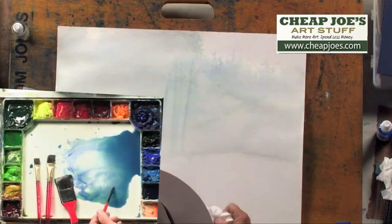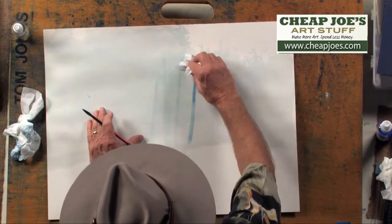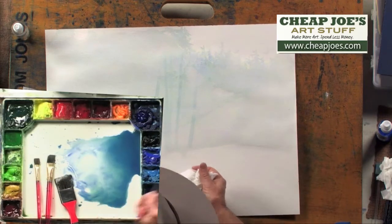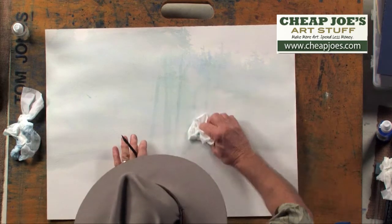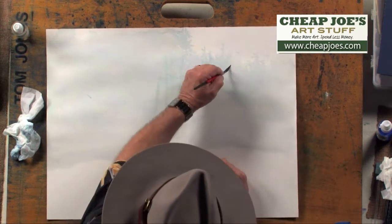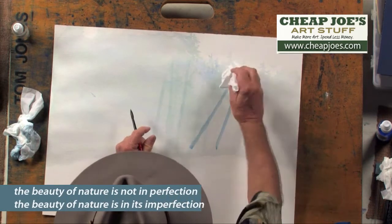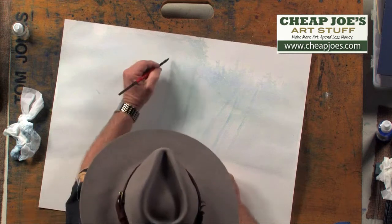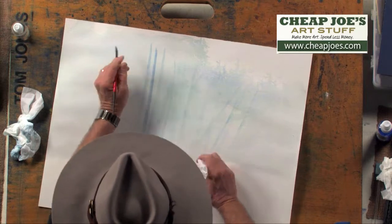Have a tissue in hand and start putting in some of these trees. Now notice if the tree area gets a little too dark, all you have to do is come in and just lighten it with the tissue. Tissues are more absorbent than paper towels — you can drag them down and get going quickly. Have some of the trees going on an angle. The beauty of nature is in its imperfection, so you'll want some trees leaning and some going straight up. Don't worry about getting too complicated — it's just an illusion of a forested area in the distance.